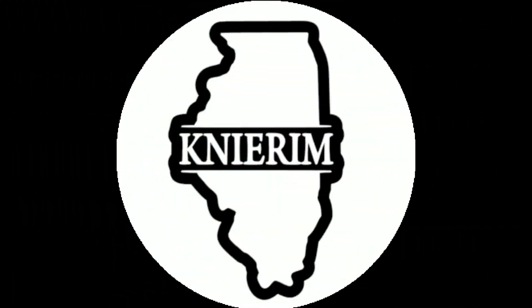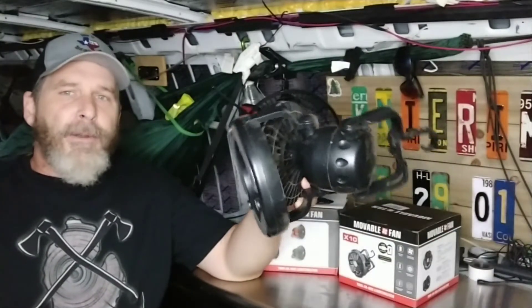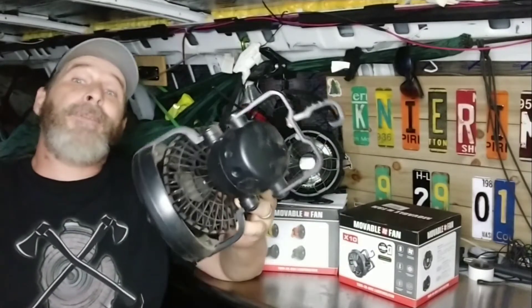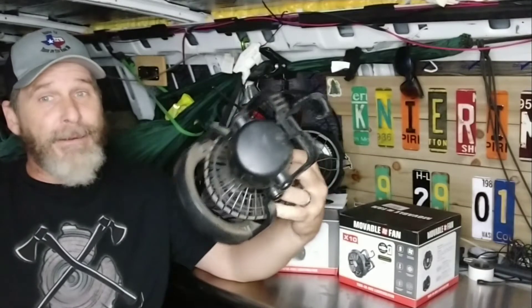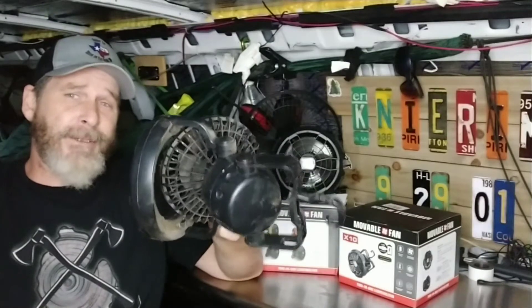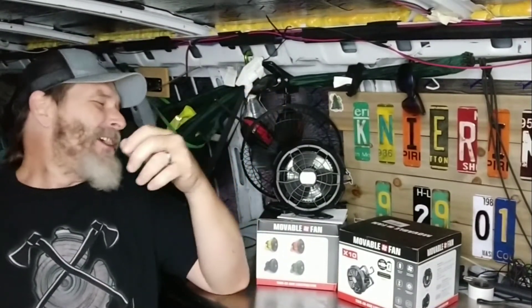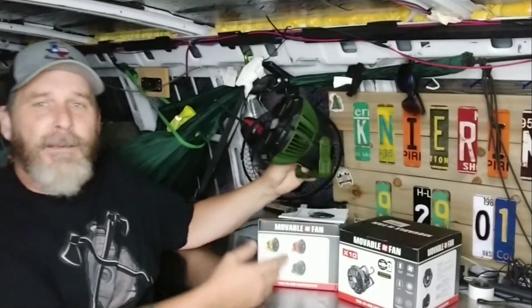For a while now I've been running this old thing — I've got two of them. But apparently I left the batteries in them, some moisture got to them, the batteries went bad, everything's corroded and they don't work anymore. So these are trash.